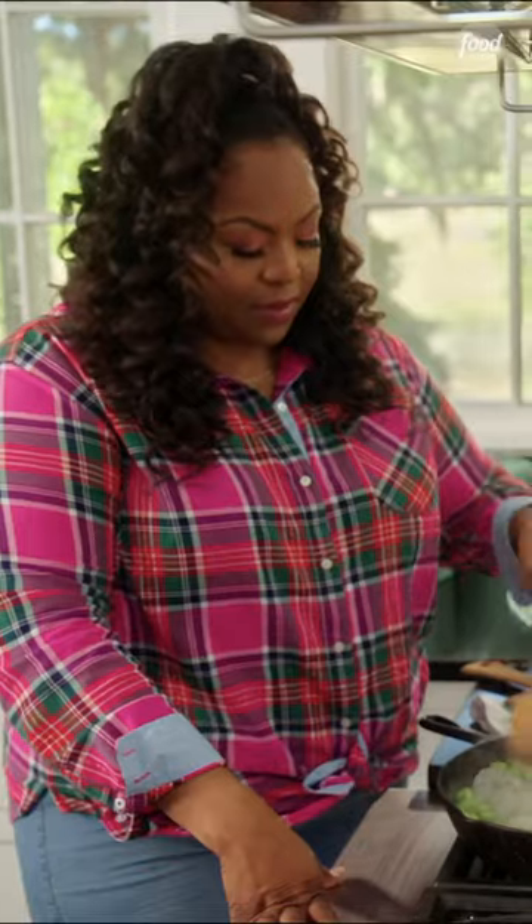Now I'm gonna add in my shrimp that I have clean and deveined. I'm just cooking the shrimp until it turns pink.